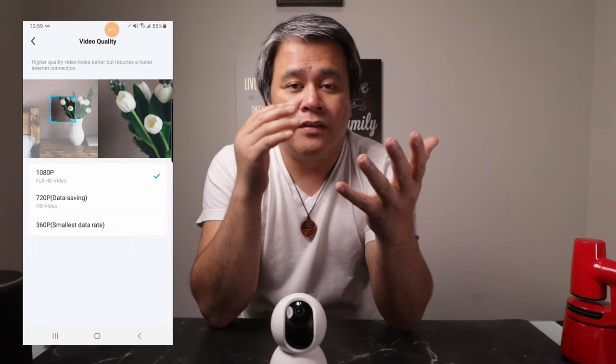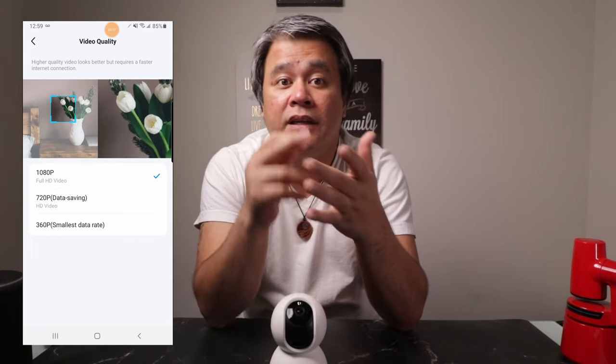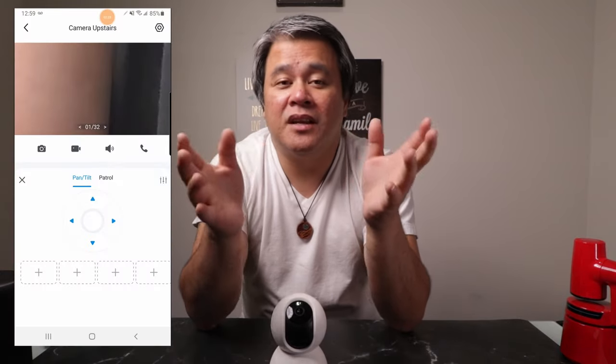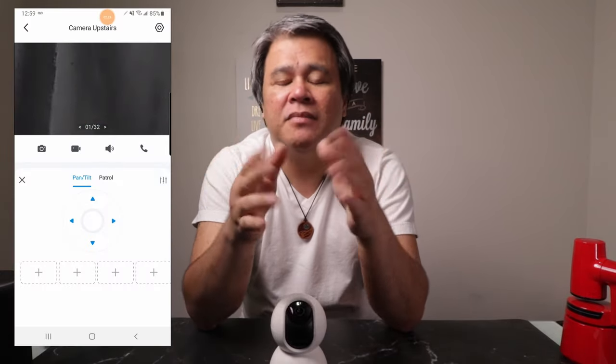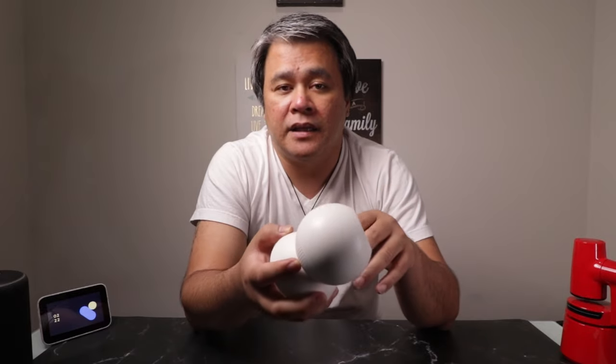Let's talk about the video quality. It's quite good, actually, for the price — it's full HD. You have three options: you can choose between 360p, 720p, or 1080p resolution. The video isn't the widest angle, which is why the camera can pan and tilt. Zooming in does make the picture a bit grainy, but that's to be expected. The sound quality is decent considering the size of the speaker, and you can adjust the volume in the app if needed.